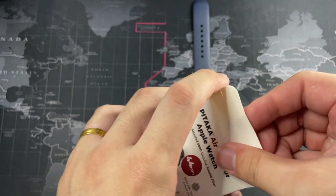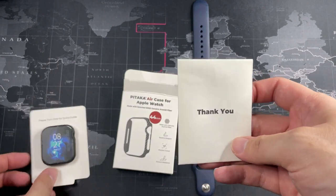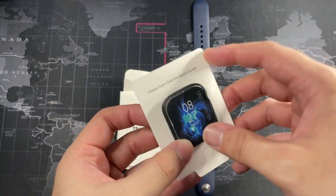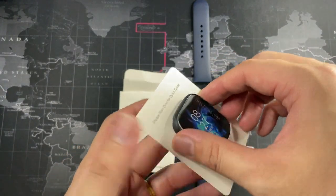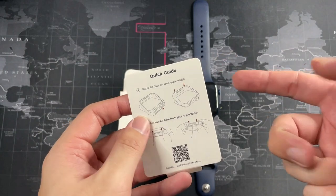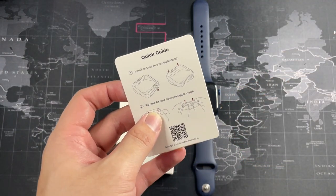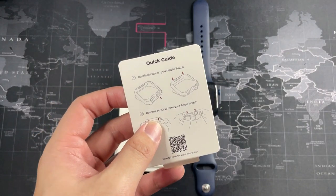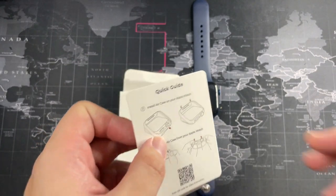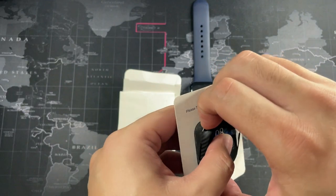Let's just take it out of the box. It's pretty simple — all you get is this thank you card with some product information, and you get the case itself. A very nice piece of paper; you can see on the back there's a quick guide on how to install it. As I usually say, go in button side first — it applies for this case as well. You can scan the QR code if you need it, but it's pretty straightforward.